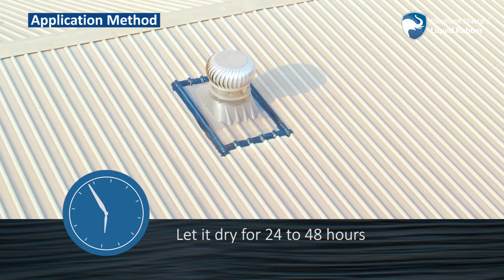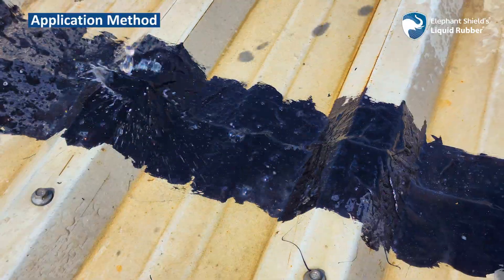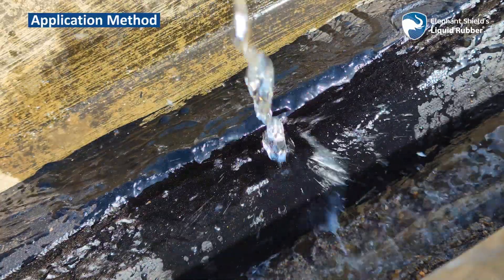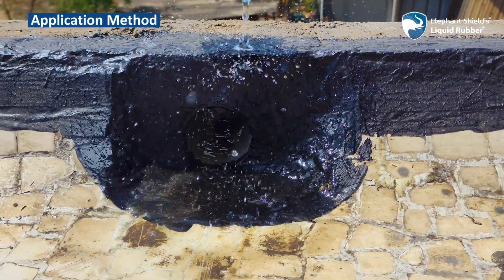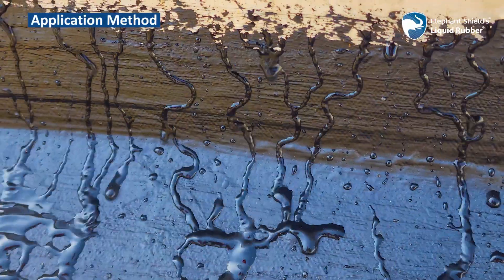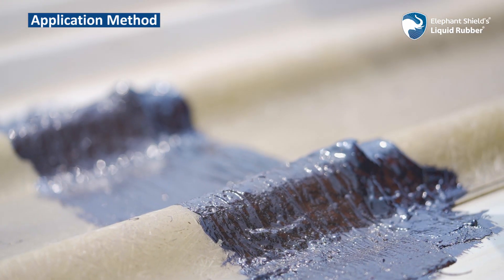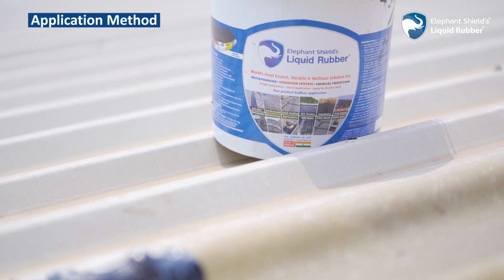Let it dry for 24 to 48 hours. Thus the joints, cracks, cutouts, corners and bolt holes will be free from water seepage for many years to come. If required, a third coat of Elephant Shields Liquid Rubber can also be applied on the second coat. Wait for a minimum of 10 days before applying water-based paint or acrylic paint on the coat if needed.